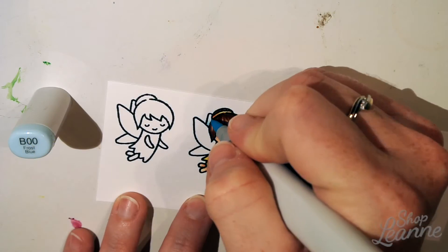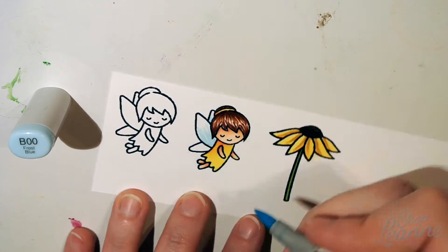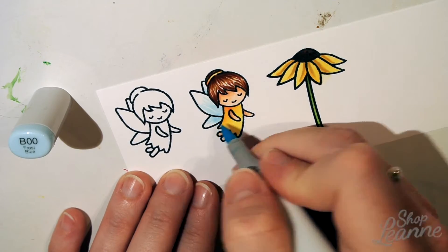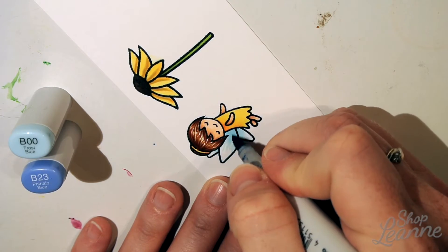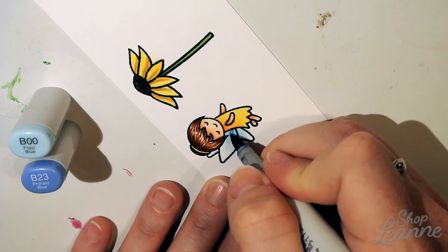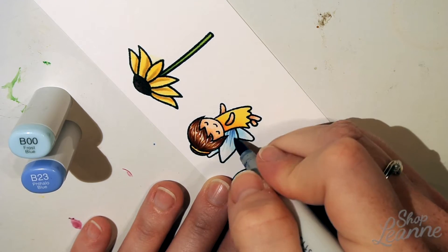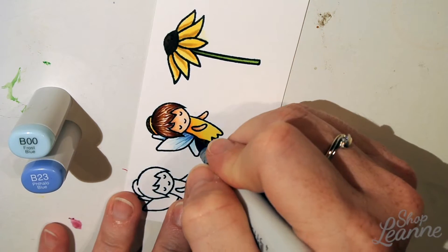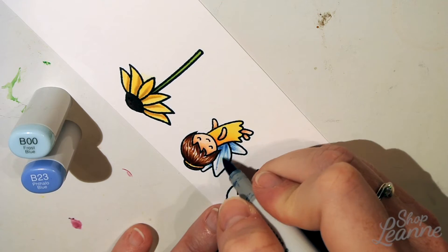I'm going back in to clean up her headband and match that to her dress. For the wings I'm using B00, a really light blue, and doing the same flicking motion I used for the hair. Then I'm going over that with B23 to enhance the veins in the wings a little bit and add shadow without having to color them in solid.